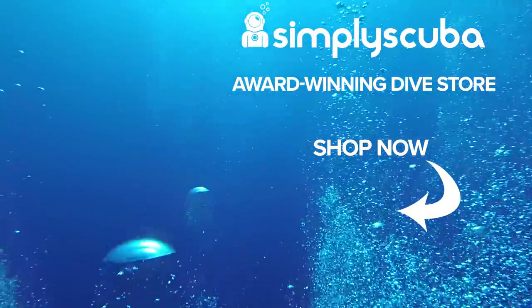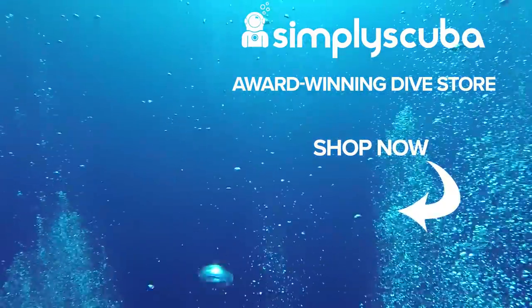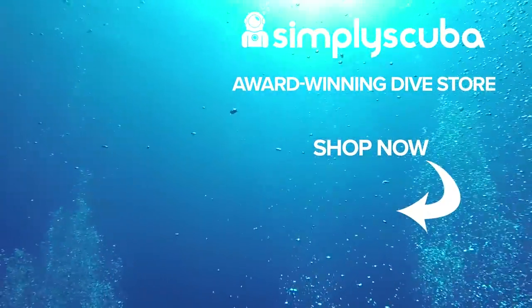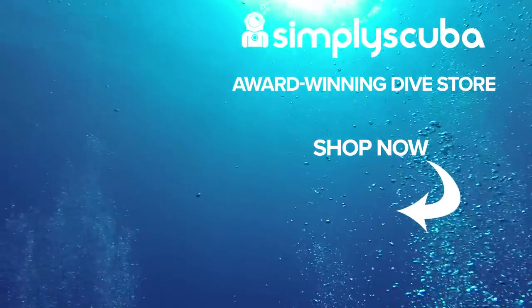Okay, so those were all the new interesting bits, but there's plenty more on our website simplyscuba.com. Thanks for watching and safe diving — we are an online dive store serving the UK and the world for all your diving equipment needs, so why not visit us at simplyscuba.com.